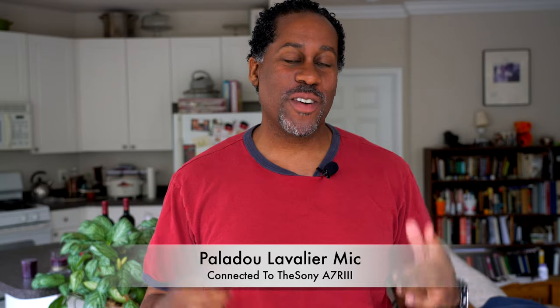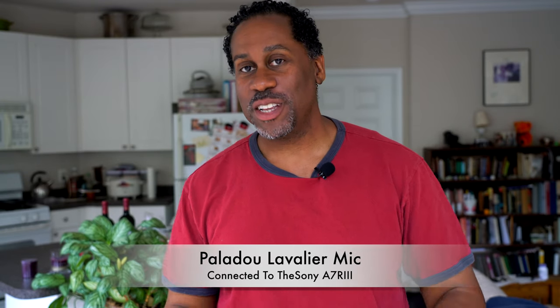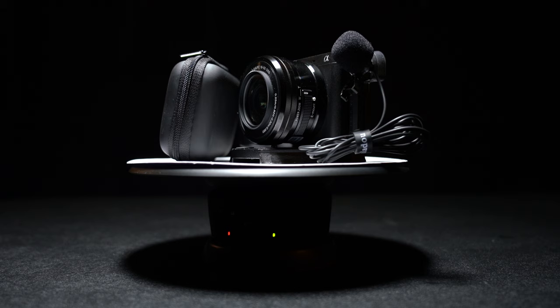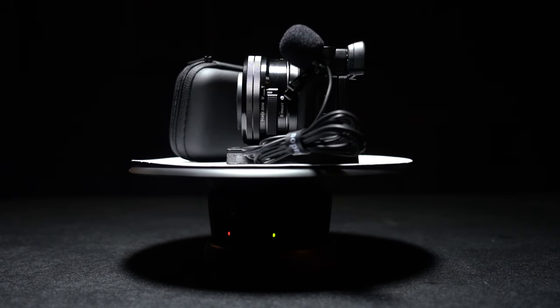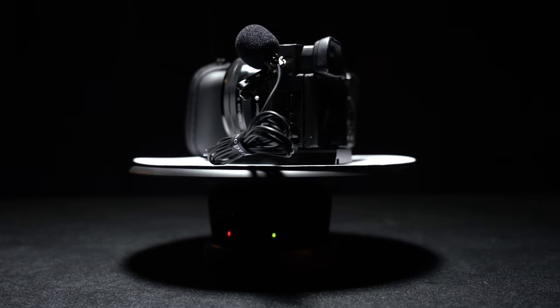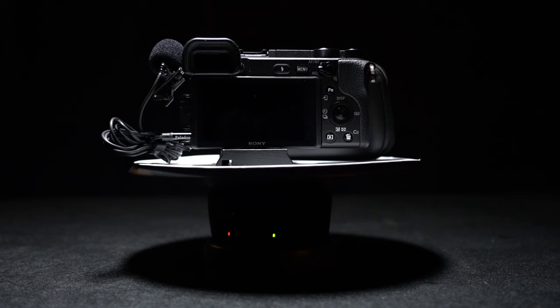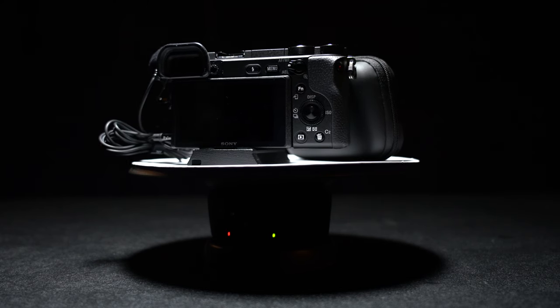I went ahead and hooked up the microphone — you can see the little wind puff on me right there. What you're hearing now is audio coming from the Palladu lavalier microphone. The first good thing I want to mention is that it works with both mobile phones and cameras. I'm using it right now with the camera using the included adapter we saw during the unboxing. It's very easy to have this connected to the camera with the line running to me, and I can do this same thing using my cell phone.